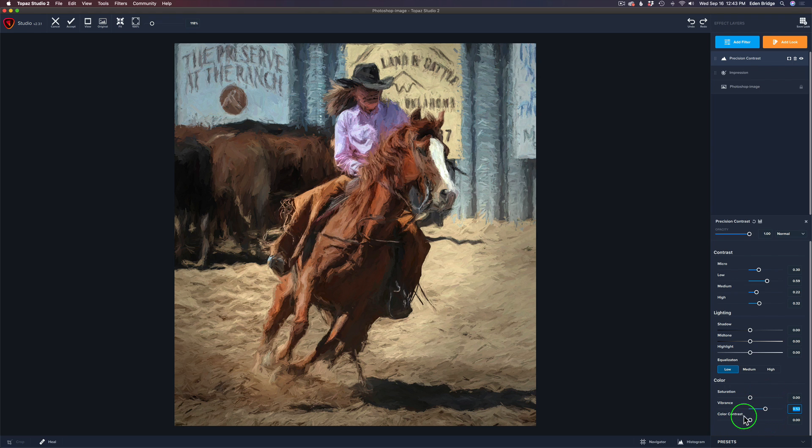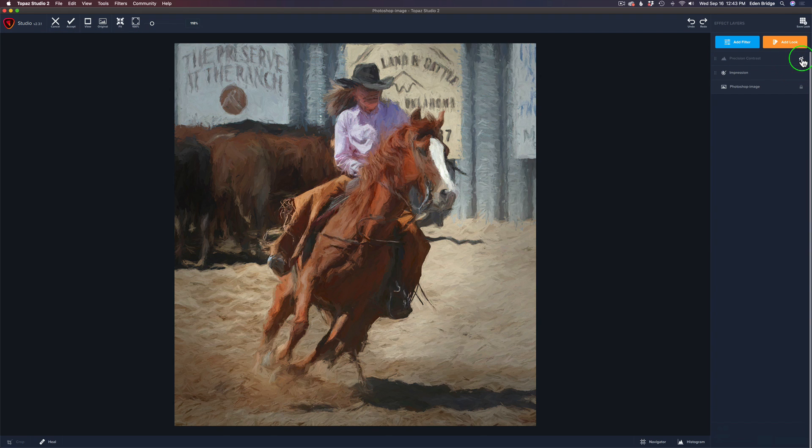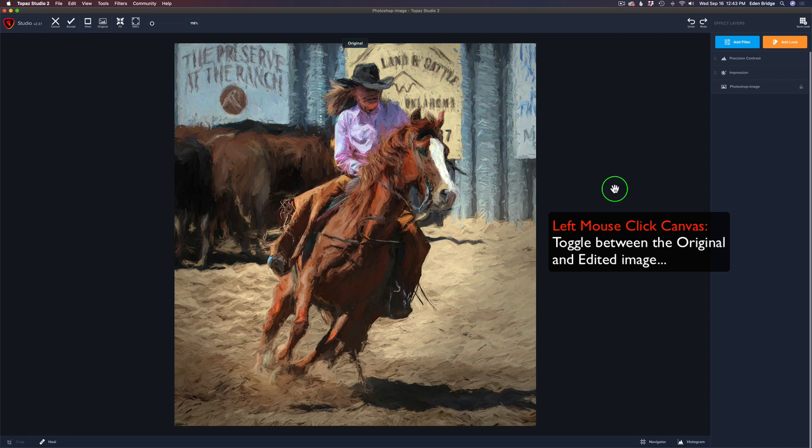That looks pretty cool. I love this Color Contrast — in lower contrast areas that lose some color when working with the Precision Contrast filter, this will bring those colors back. When I pull this up, see these colors start to pop out. That's way too much, so let me find a spot where it looks kind of nice — I want those little bits of color popping out, maybe right around 0.40. Looking really cool. If we click this little eye, here's the before and after for the Precision Contrast filter. And if you left-click on the canvas, you can see the full before and after.